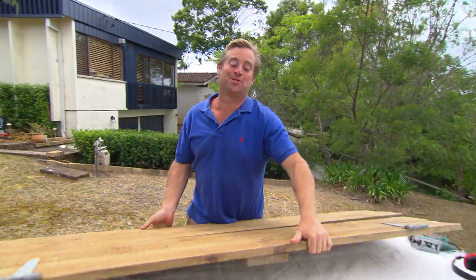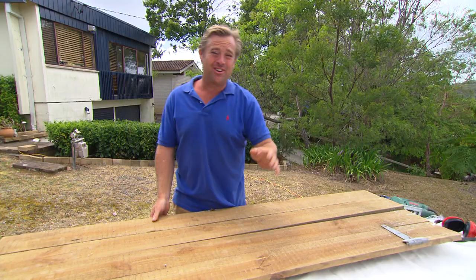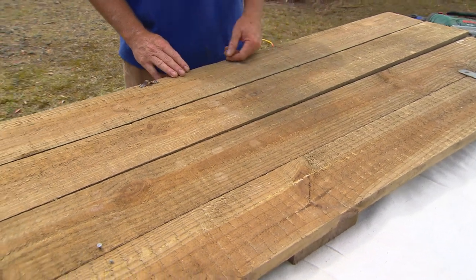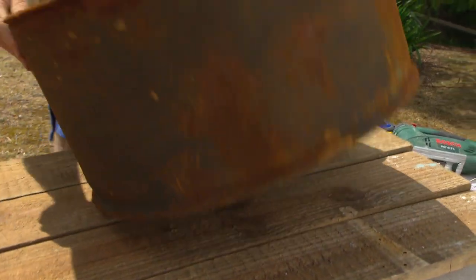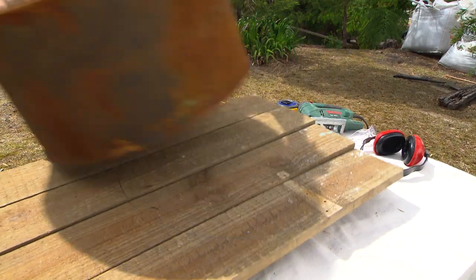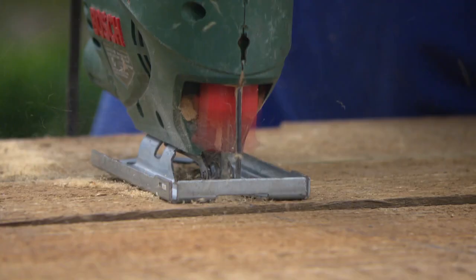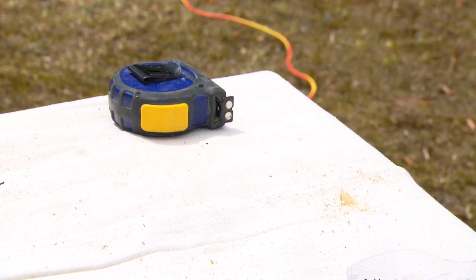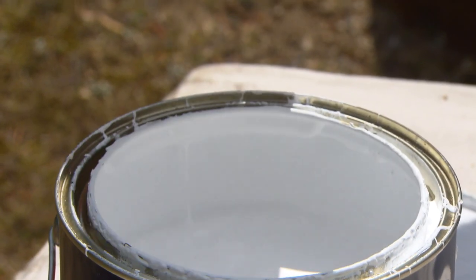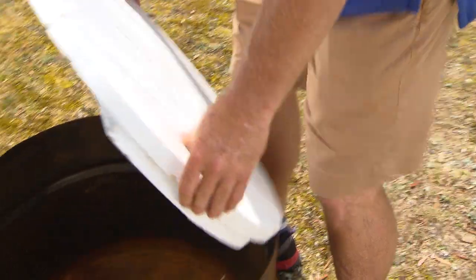I want to make this garden a usable space, not just something you look at, so I'm going to knock up some furniture. This gate that I found the council throw out came at the right price — it's going to be perfect as the world's easiest coffee table. All I'm doing is tracing out the top of the drum onto the old gate and then cutting it out with a jigsaw. Easy as. All I've got to do now is give it a coat of paint, dress it up and drop it on the drum.